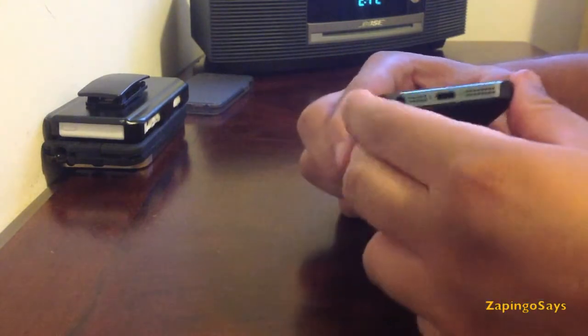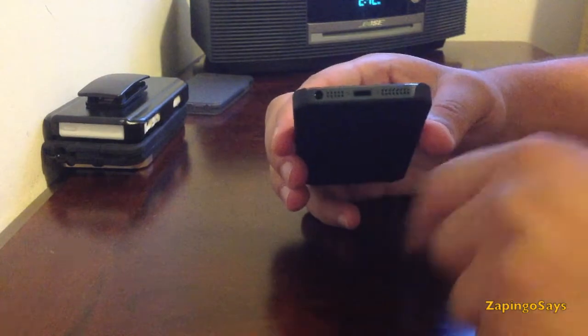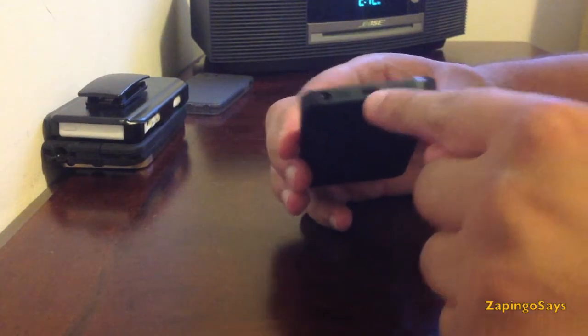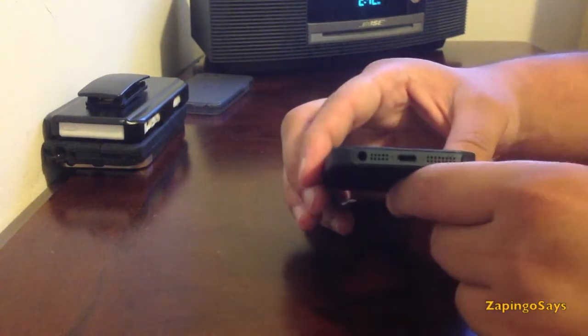but it does give you pretty good grip so the phone won't move around or shake, and you still have the accessible ports for the earphones, charging, microphone and speaker.